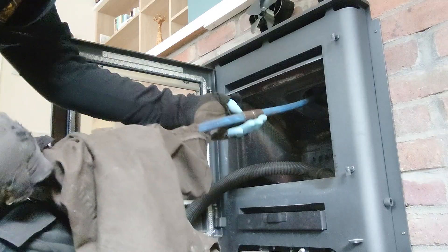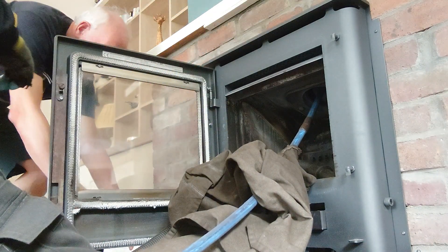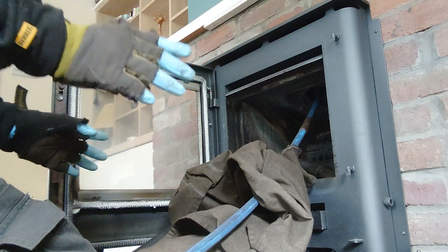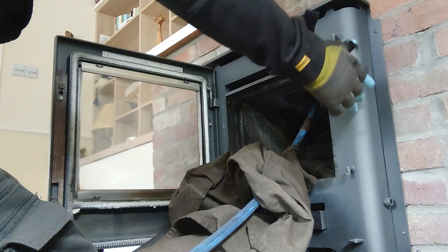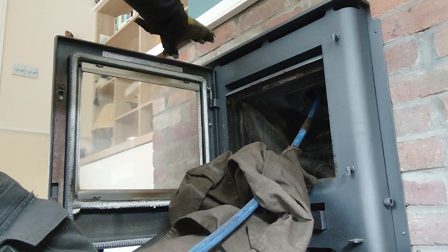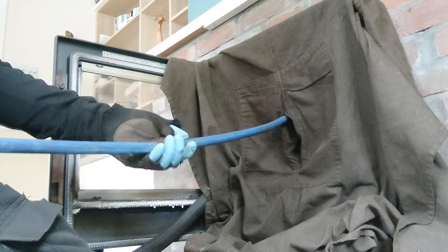The good thing about these particular ones is you can get them on eBay for about £25 a set. The customer has a scented thing on there, a thermometer, and a fan. The thermometer can only go on top of the stove on these — it can't go on the side and you won't get an accurate reading there. The fan also sits on top. With a free-standing stove they go behind the pipe to push out the heat. We're going to go up slowly first to see exactly how dirty it is up there.